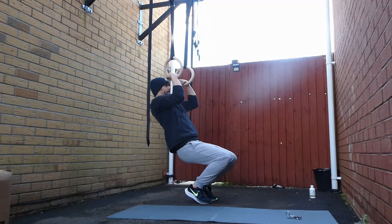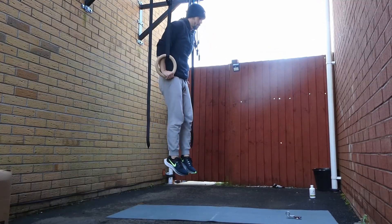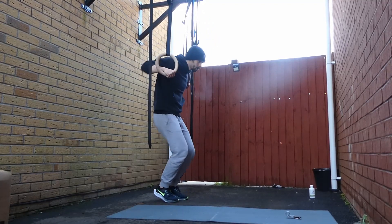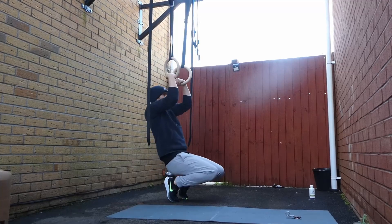After practicing the false grip, I wanted to try the full movement a couple of times. To do this, I adjusted the ring height and did a couple of assisted muscle ups with my feet on the floor. This was taking a lot of the stress out of it, but just practicing the full movement, getting used to that transition phase.